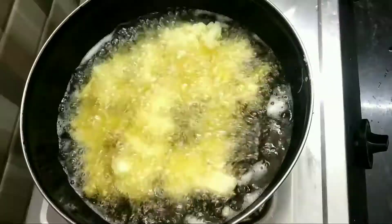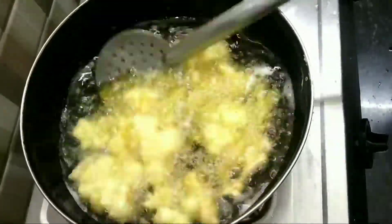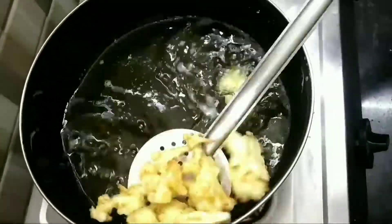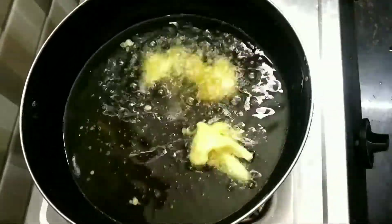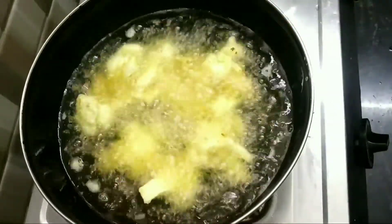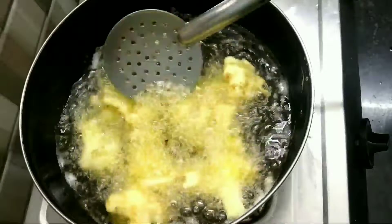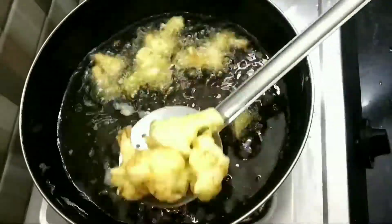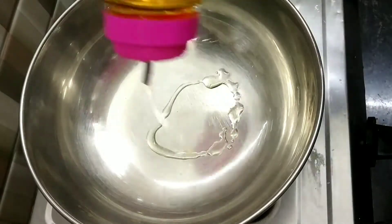Similarly fry all the cauliflower florets. Let them cool down completely. Now take a vessel and add 2 to 3 tablespoons of oil.